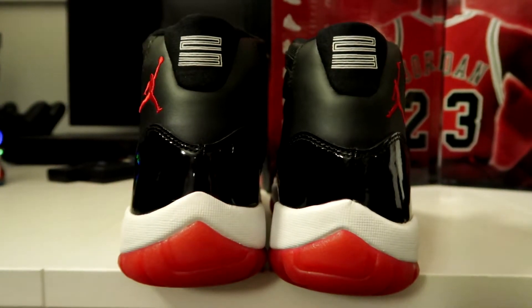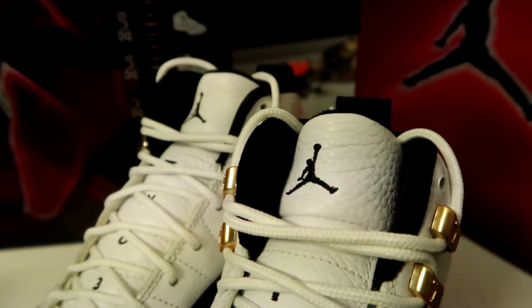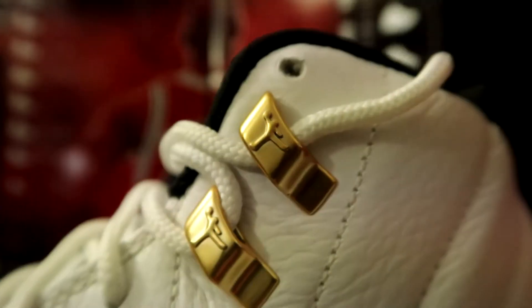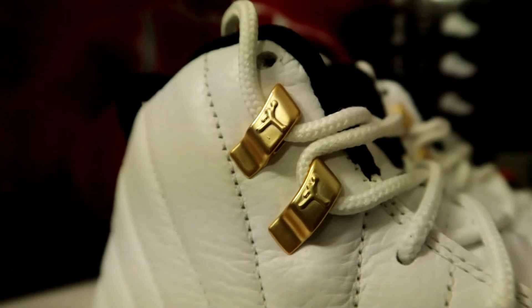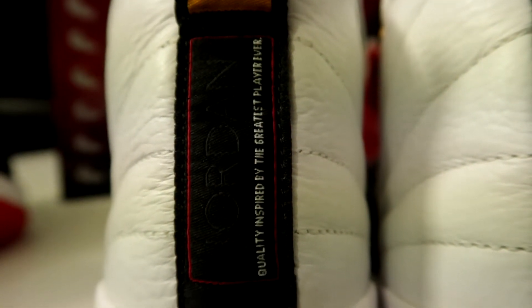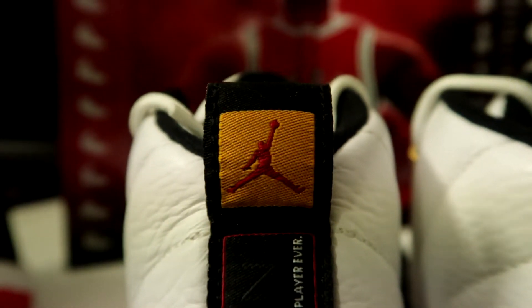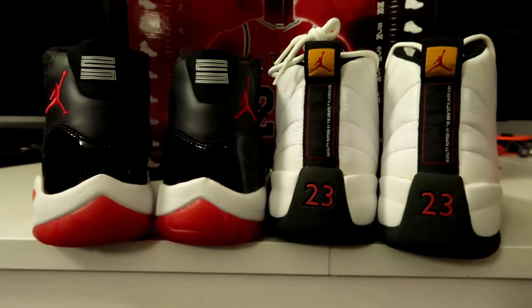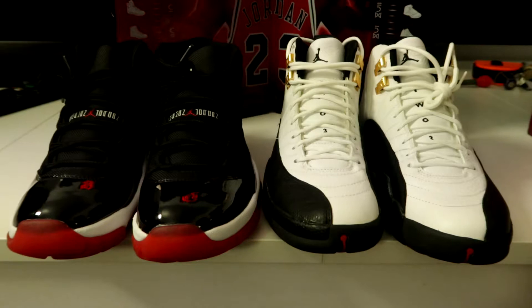Here we go with the Jordan 12s — the Taxi Tumbled Leather. The word 'two' and number three are on the tongue, with gold lace locks on both sides of the shoe, and the number 23 on the heel. You come up to this banner that says 'Quality, inspired by the greatest player ever,' and it has a Jumpman logo on the pull tab. Just a quick look at the back — both shoes side by side — really nice combination, these two.